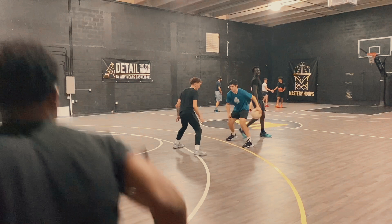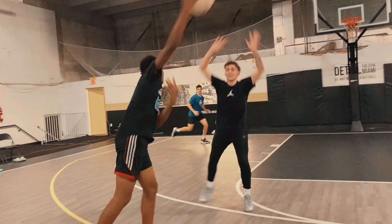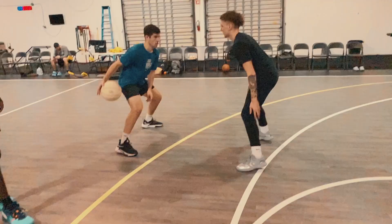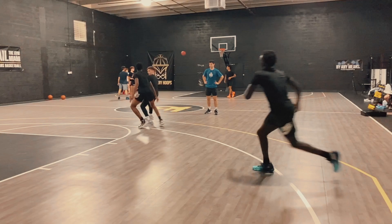Version one is this. The ball handler is freestyle dribbling, moving around a bit. Whenever that teammate cuts, the ball handler has to get them the ball before they get to that lane line. If they do that correctly, they get a point. But if the defense gets a hand on it, they get a point. And the big catch — it's got to be a different type of pass each time. I'm just encouraging them to explore different options here, even if some of these seem a bit crazy, and I'm not going to limit them because you never know what will be useful.